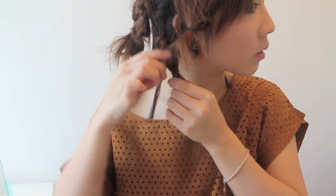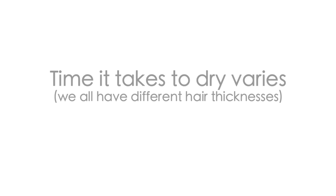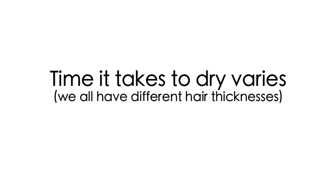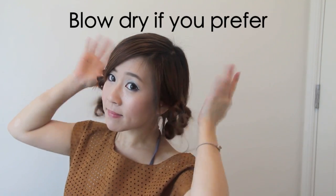My entire head is done and you can see the top of my head is completely untouched. Now you can let it air dry. Remember, we all have different hair thicknesses so it varies, but in general, if your hair was almost dry, it shouldn't take more than 2 hours. Or you can just blast it with a hair dryer.